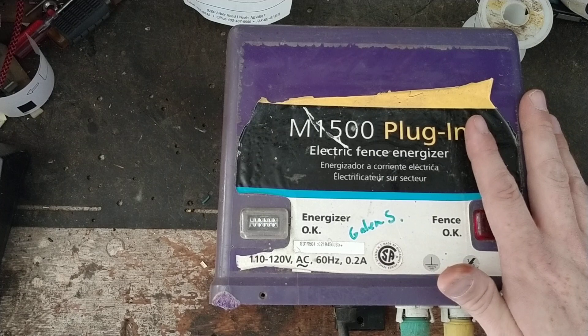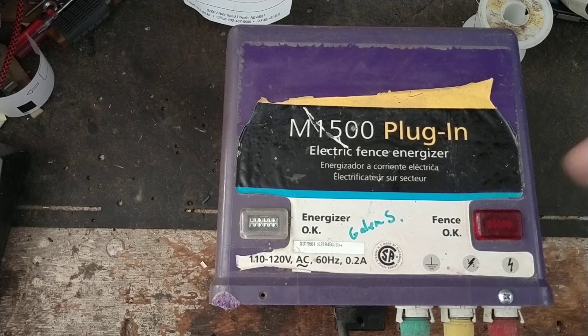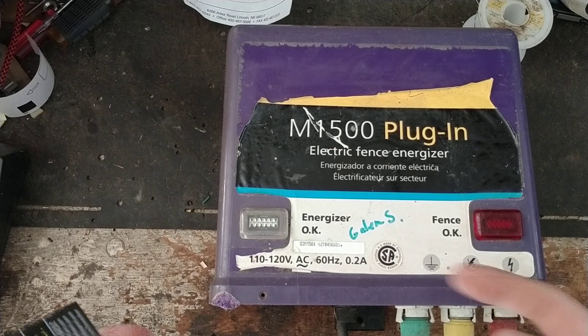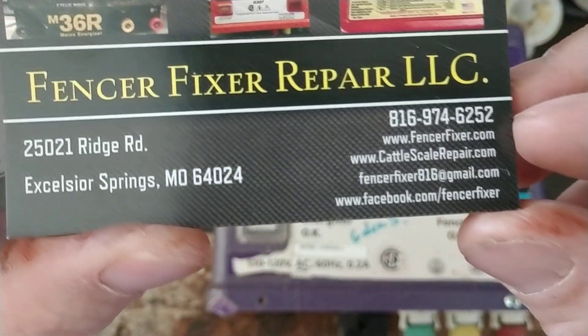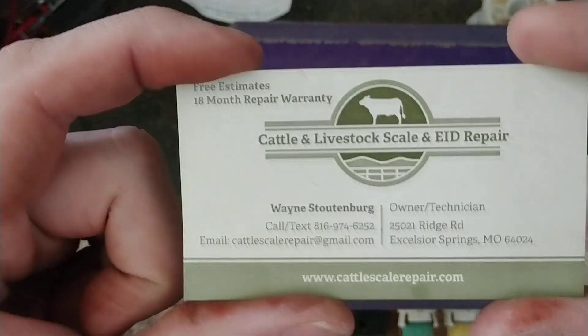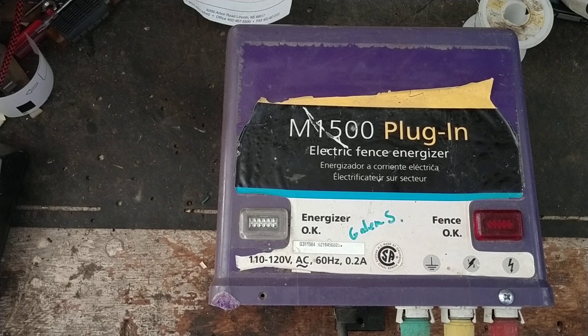We've got videos on how to fix things, how things work, some review videos, and also videos on cattle scales and load bars that we work on. Those are more mechanical and wiring versus electronics — you use wrenches, ratchets, sockets versus wire snippers and soldering irons. Check our websites; there are links in the description for fencerfixer.com and cattlescalerepair.com. We work on a boatload of fence chargers but also a handful of cattle scales and load bars.